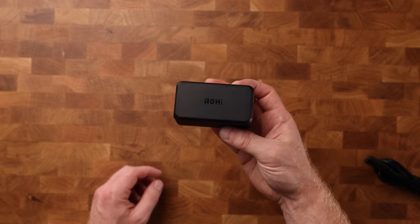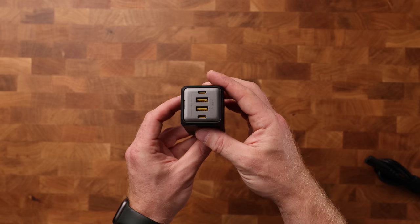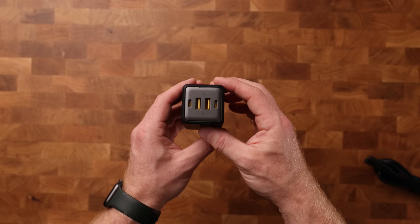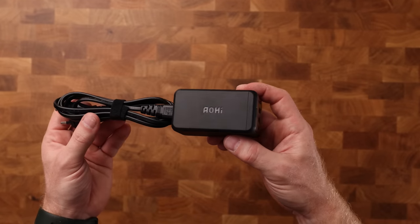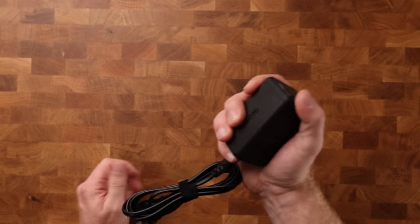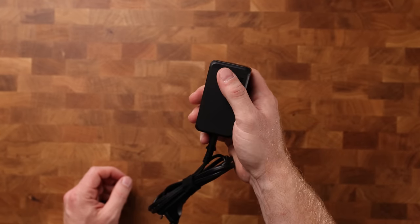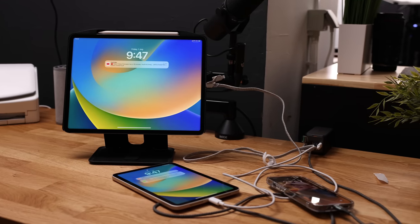These are not only very powerful, they're also very small, and that is because they are GaN chargers. GaN stands for gallium nitride, which is a material that produces far less heat, which makes it possible to make these chargers so small. And small it is, especially considering that this is a 120-watt charger, so this thing can charge my M1 MacBook Pro, as well as my iPad Pro and my iPhone.